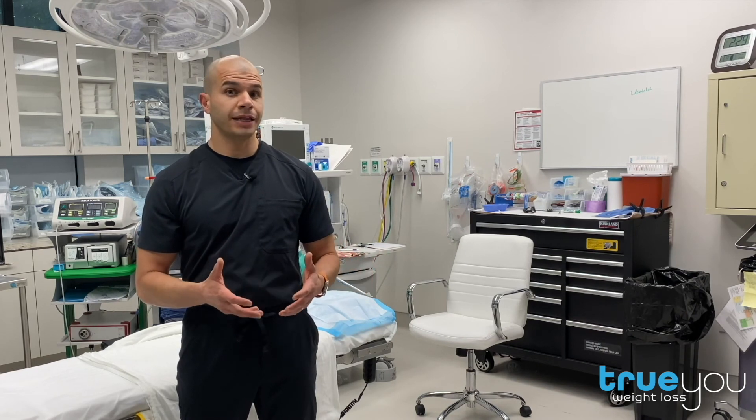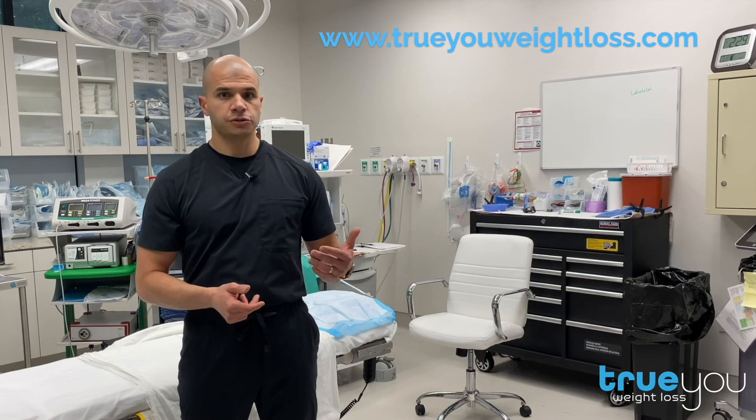If you'd like more information about endoscopic sleeve revision, visit our website at trueyouweightloss.com.